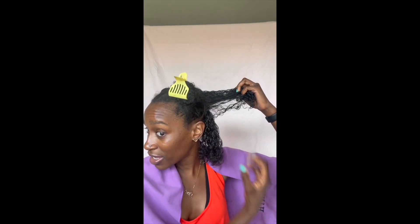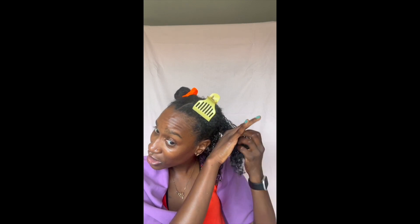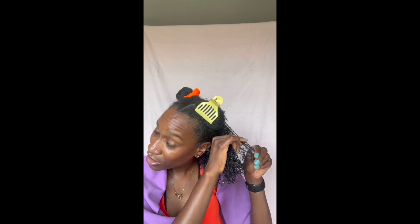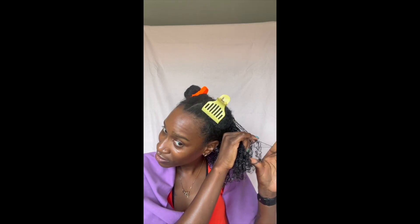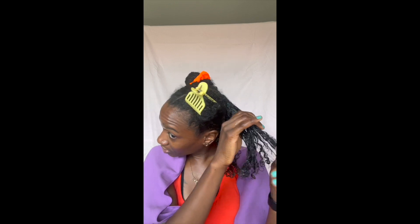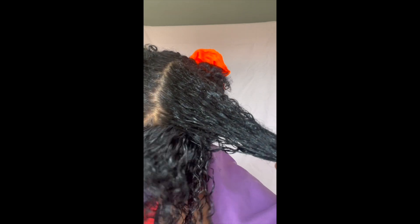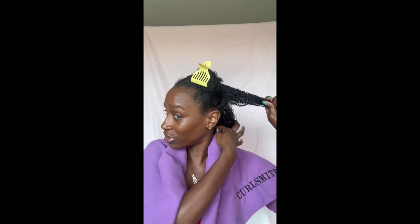The bottom half is looking good. The top half — I don't know what's going on. We're just going to keep on trying to get these tangles out via fingers. But I will say, look at the shine this product is giving me already. Granted my hair is dirty, but it's giving what it's supposed to give — it's doing its job.